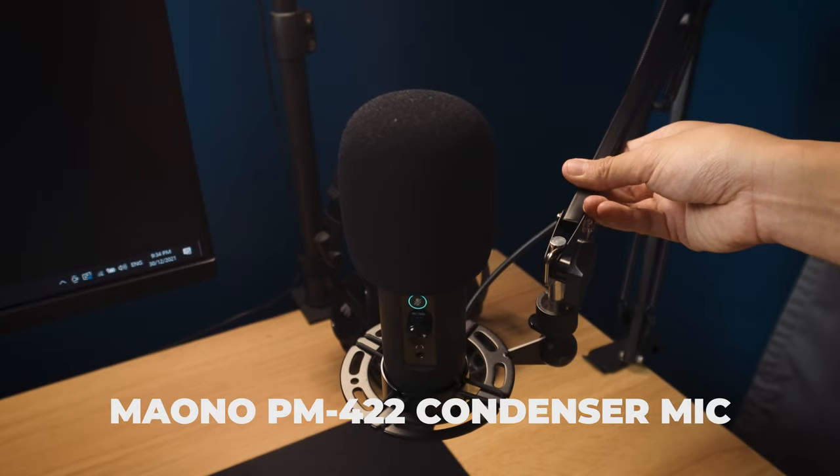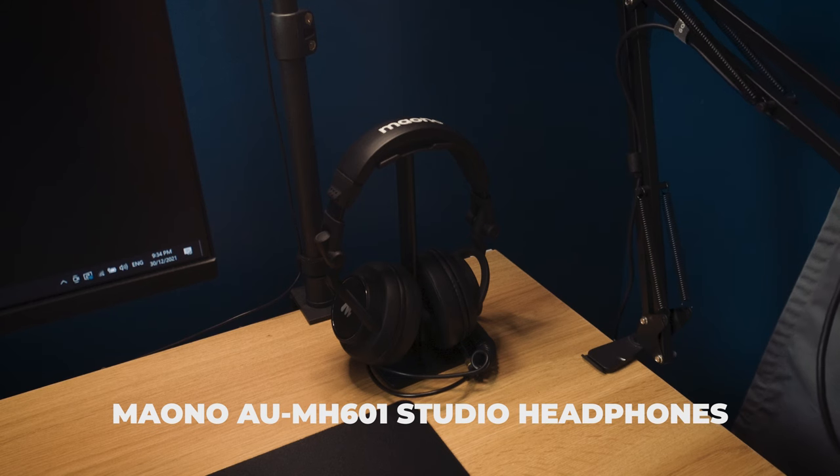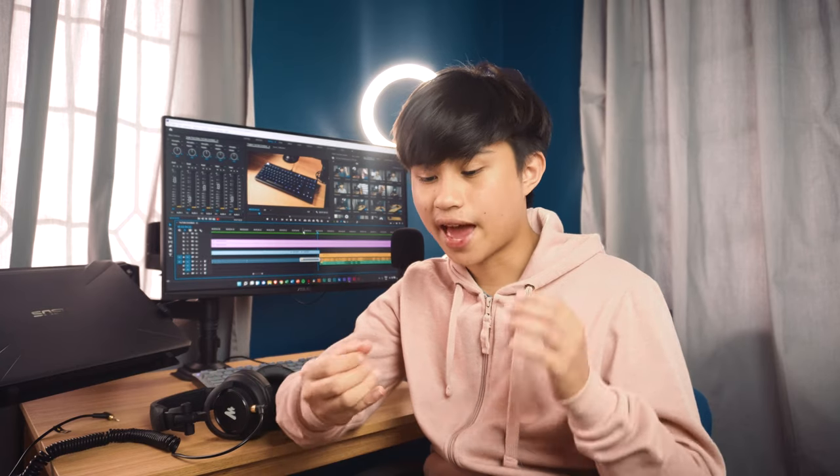It's me again — Future Zuri 2.0. I forgot to talk about my audio peripherals, so let me cover that now. For my microphone and headphones, I use the Maono PM422 USB condenser microphone paired with the Maono AU MH601 Studio headphones. Personally, I'm not really an audio guy, but for my kind of work they actually work well and are very reliable.